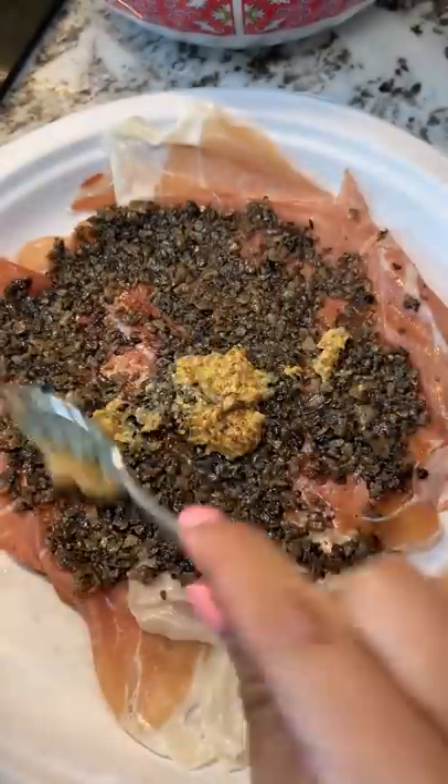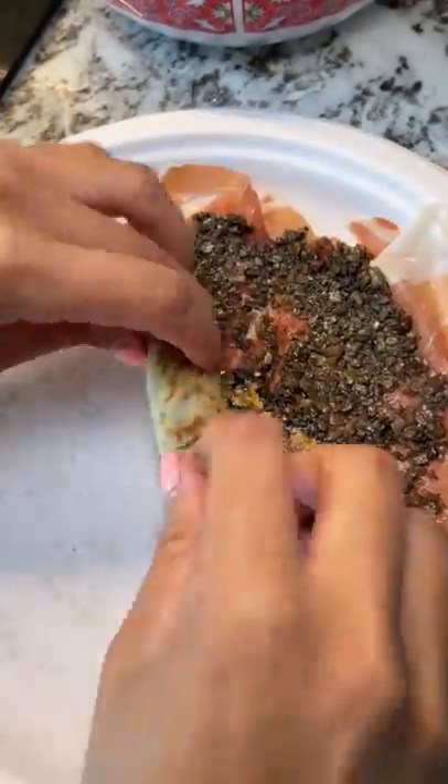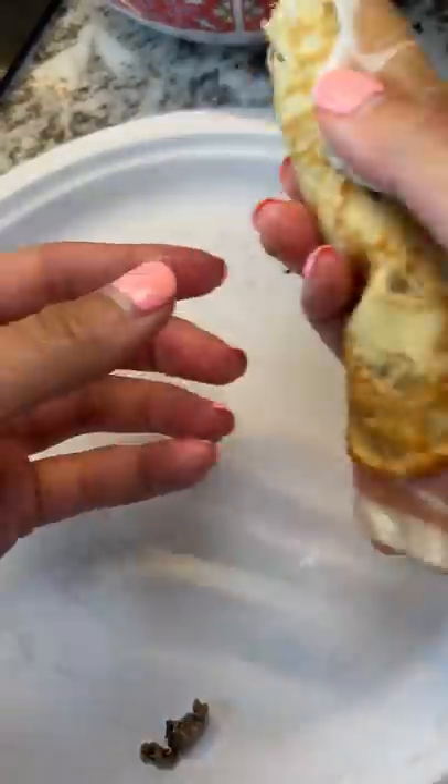I rolled it up, and the entire time I was thinking of what I should name this thing. Still haven't come up with anything, so that's why the title is kind of lame.